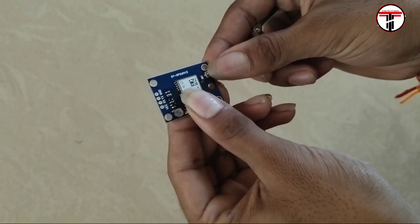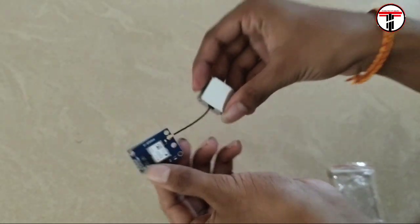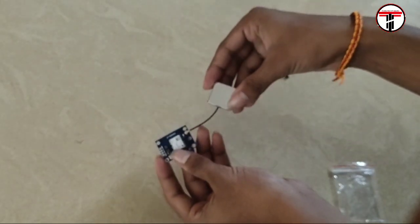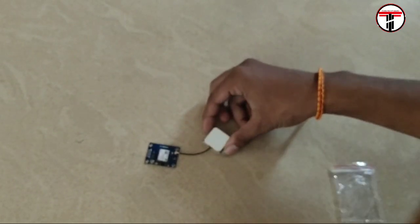Now let's look at the GPS antenna hardware. We connect a network cable — the white tail is the GPS antenna. The connection diagram and code are available in the description; click that link.